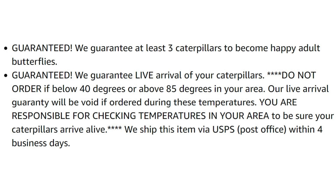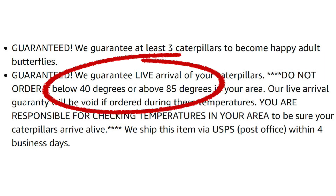Well, that's not really true. They won't ship them if the weather is under 40 degrees Fahrenheit, so we had to wait until mid-May before it was safe for them to ship it to us.